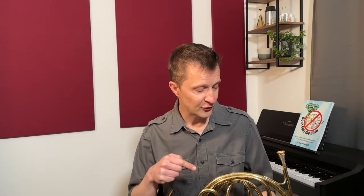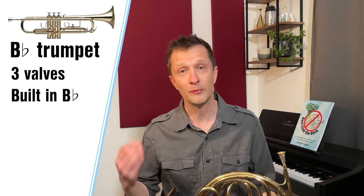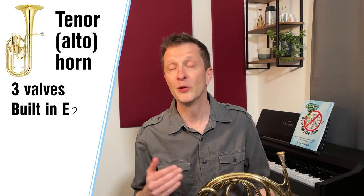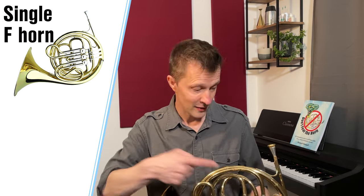This instrument follows many of the rules of the other brass instruments. The B-flat trumpet has three valves, it's built in the key of B-flat and is written in the key of B-flat. The tenor horn, or alto horn for my American friends, has three valves, it's built in the key of E-flat and also written in the key of E-flat. The single F horn has three valves, it's built in the key of F and is also written in the key of F.